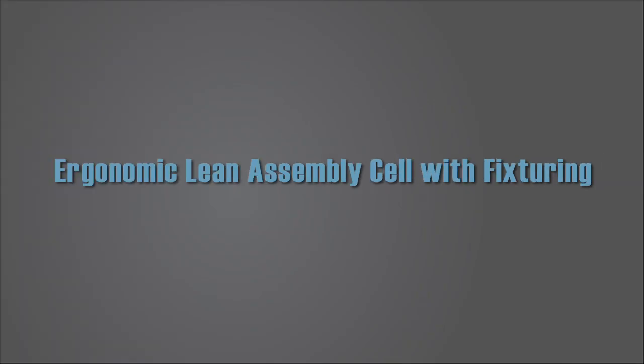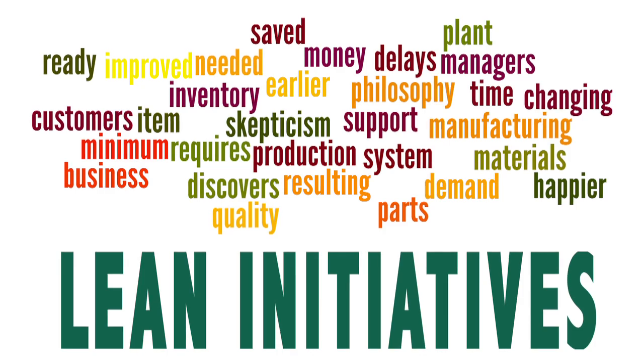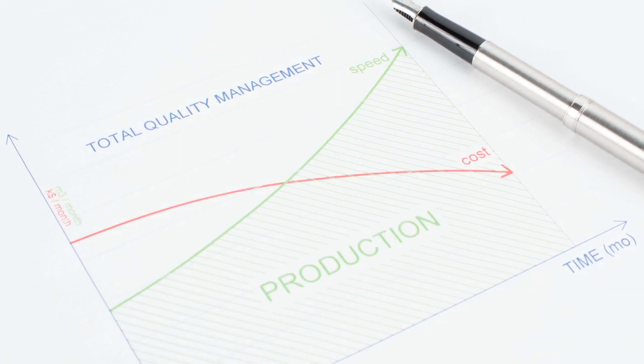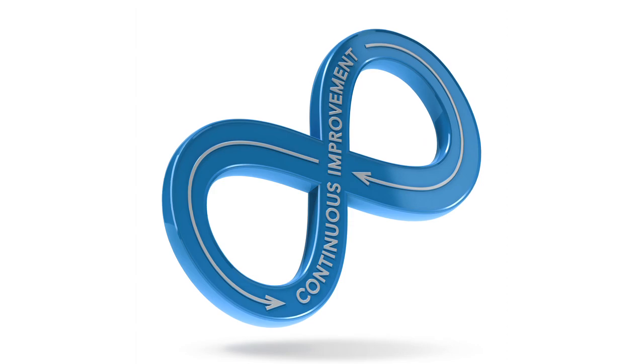Our client approached us with an interesting set of conditions. They were contracted to build a new product with cutting-edge technology and the potential for exponential growth. WorkSmart's team joined in with the manufacturing group to discuss the team's goals and challenges.